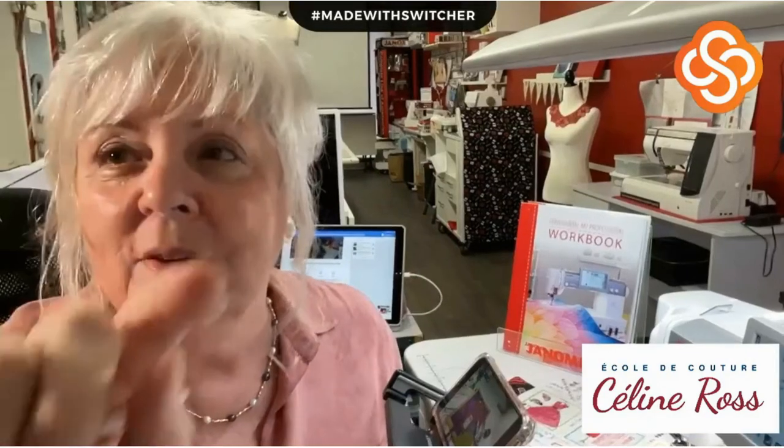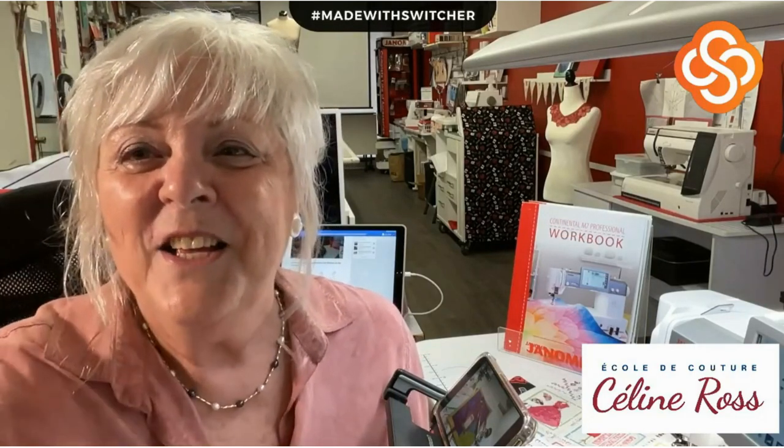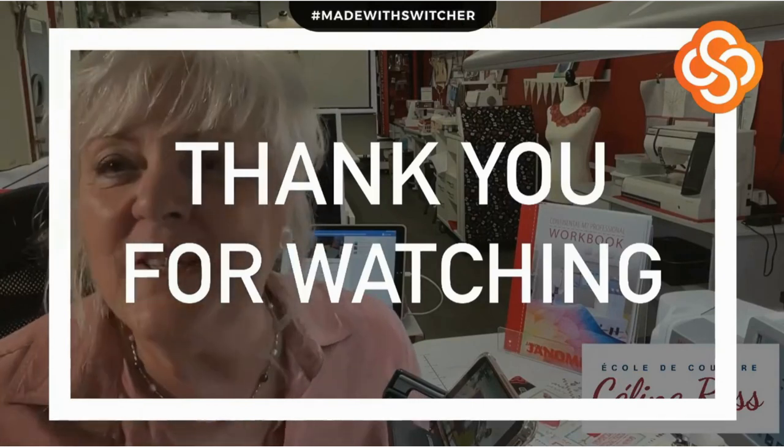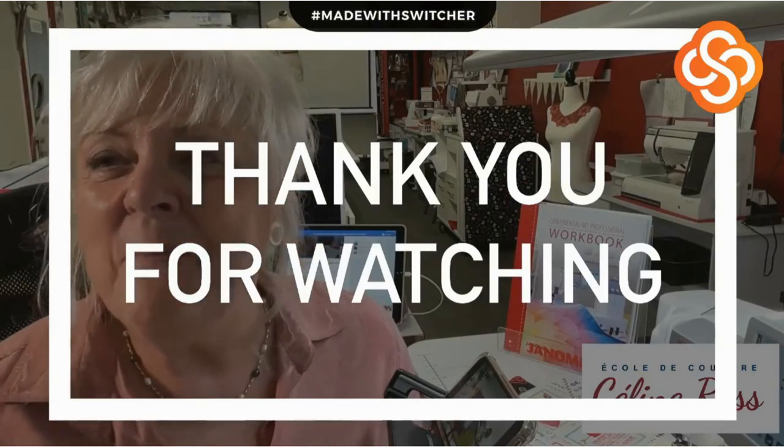I thank you for watching. Don't forget - if you make a comment, please add your Janome sewing machine model or models, because some of you have many Janome machines. I'm here again next Tuesday, so see you next week. In the meantime, practice with your machine - your stitches and the functionality. Bye-bye everybody!